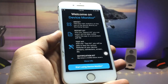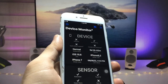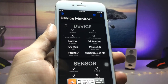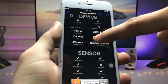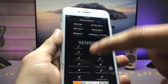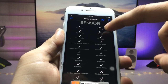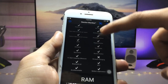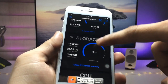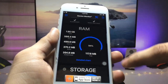Click 'Start Using Device Monitor.' You can see all the details about your iPhone here — the iOS version is 15.6 and the model is iPhone 7. You can also check sensors, Touch ID, 3D Touch, storage, CPU, and there is a RAM section here as well.